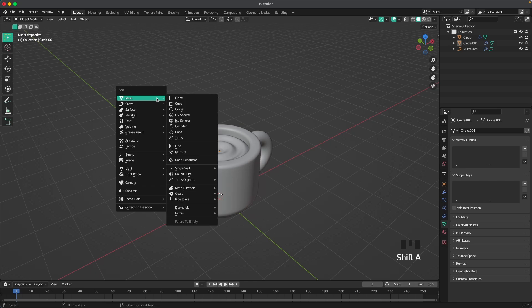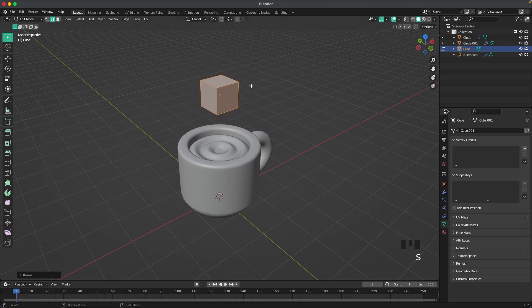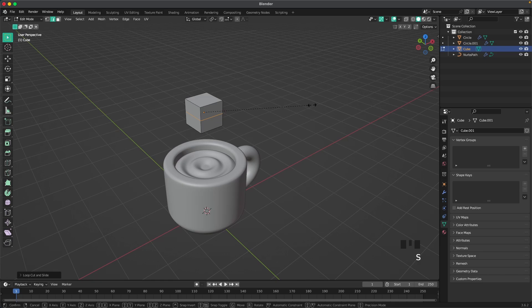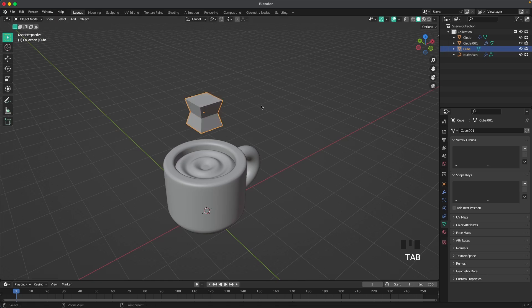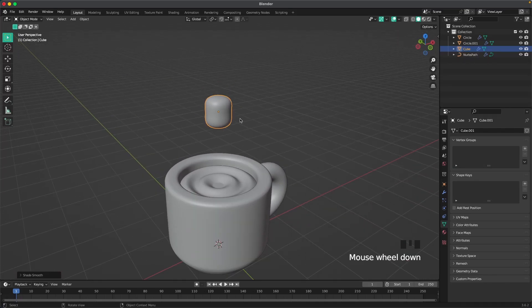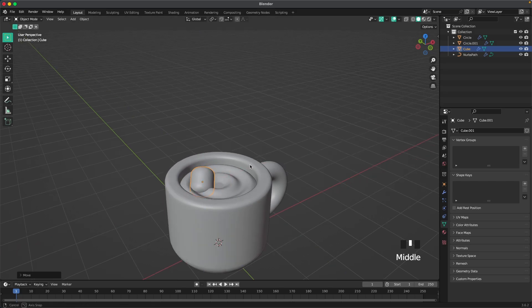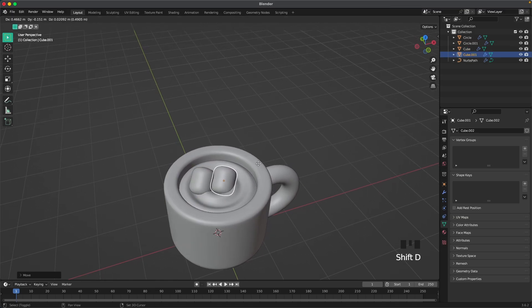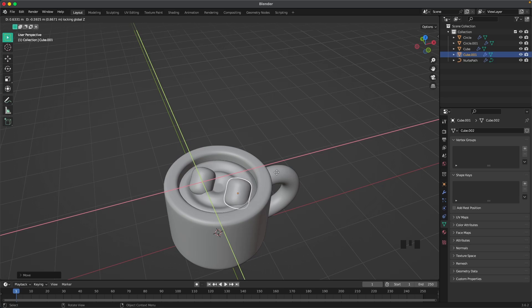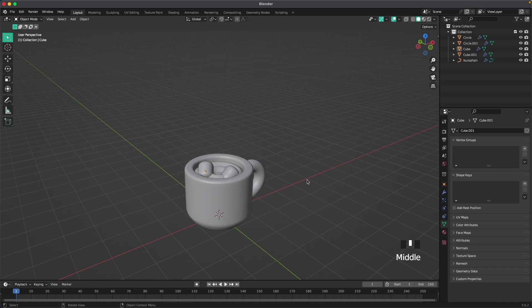Go into face select and inset the middle face. With Control-R add some extra loop cuts, then press G and Z to move it down a tiny bit. Now we'll add some marshmallows — Shift-A, mesh, add a cube. Go into edit mode, scale it down, press R, then Control-R to add a loop cut, and S to scale it down. Leave edit mode, press Control-3 to add a subdivision modifier, right-click Shade Auto Smooth. Move the marshmallow into the hot chocolate, rotate it with R twice, and place it using G and Shift-Z. We'll adjust positioning later once we add the candy cane to see our composition.